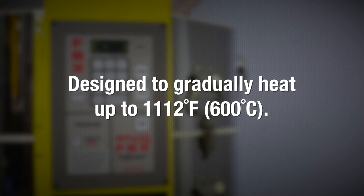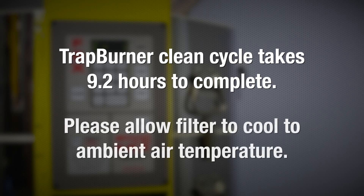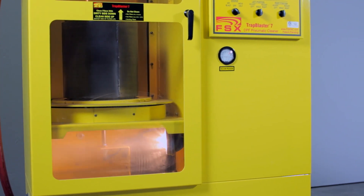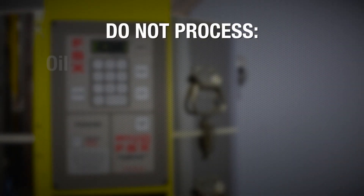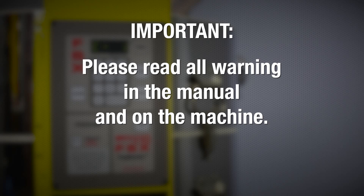The Trap Burner is programmed to safely and gradually ramp the heat to 1112°F (600°C). The program takes a little over nine hours and usually takes a few hours to cool. After the filter is cooled to ambient temperature, a second pneumatic cleaning is required to blow out any loosened ash. It is unsafe to process any oil, fuel, or coolant-soaked DPFs in the Trap Burner.